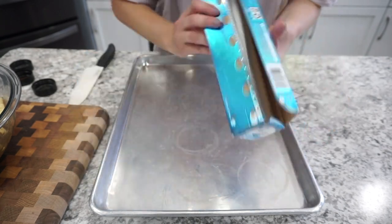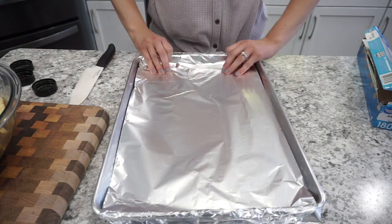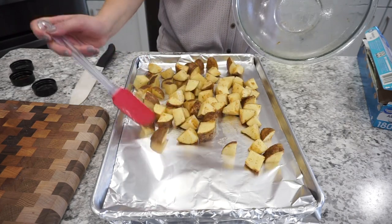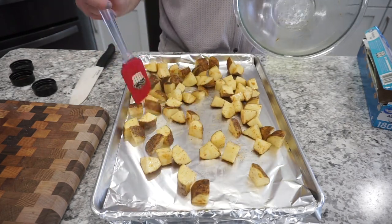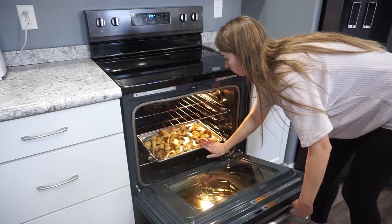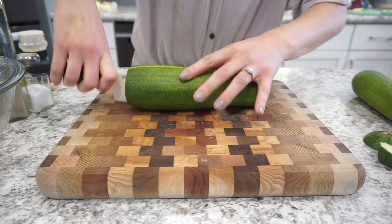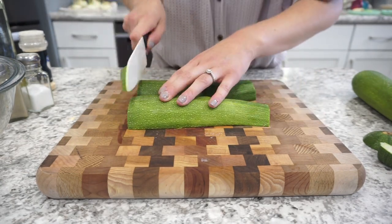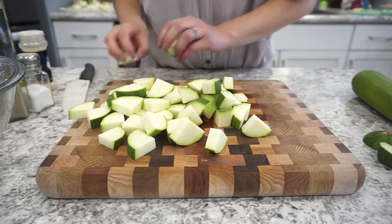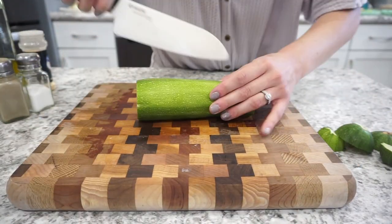I lined my baking sheet with aluminum foil to make cleanup easy on this busy weeknight. I threw the potatoes onto the baking sheet and baked them for about 20 minutes before adding the zucchini — I wanted the potatoes nice and soft but the zucchini to stay firm. I cut the zucchini into pretty big pieces since neither my husband nor I like it soggy.